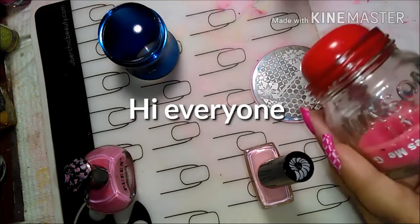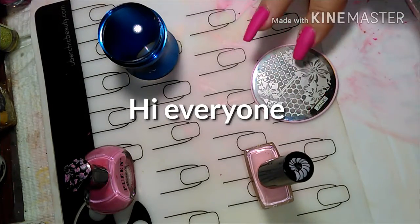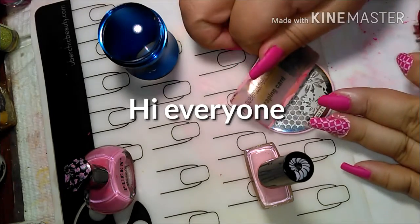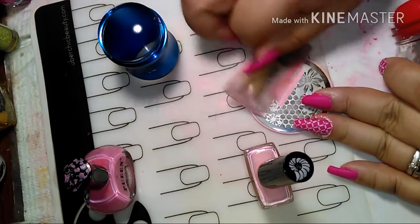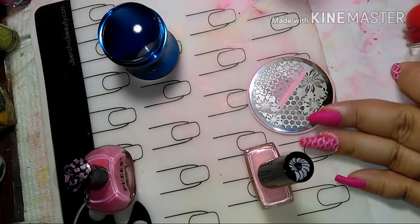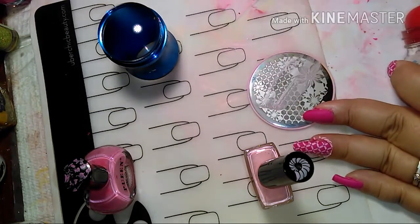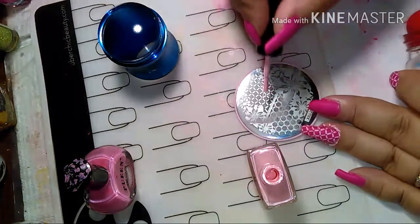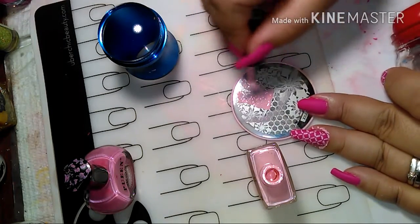Hi everyone, I am doing a collab video with Bombshell Nails and it is called Pretty in Pink. Here I have a matte clean color on my nails and I am stamping with the Born Pretty stamping polish.